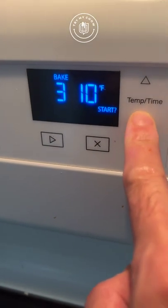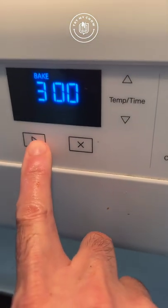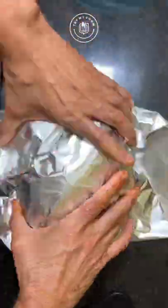Set your oven for 300 degrees Fahrenheit. Remove it from the refrigerator and cover with aluminum foil. Put in the oven for three hours.